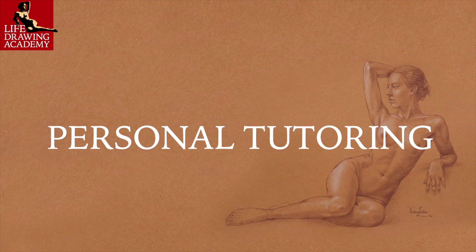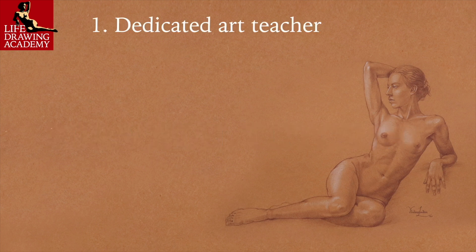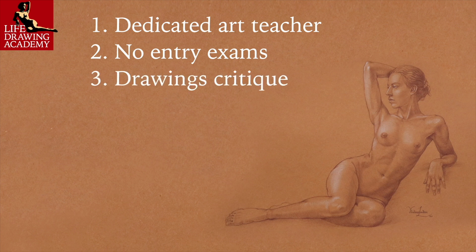Here's how personal tutoring works. First, when you sign up, you will get a dedicated art teacher who will provide one-on-one tutoring, teach you how to do every drawing task, and assess your progress. Second, there are no entry exams, but before tutoring begins, you will have to make several drawings as instructed. Third, your drawings will be assessed, and an in-depth, detailed critique will be provided explaining the gaps in your drawing skills and what personalized curriculum you will need to follow.